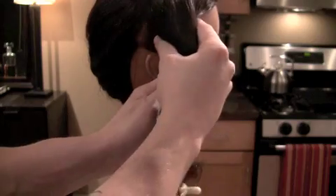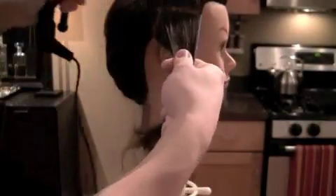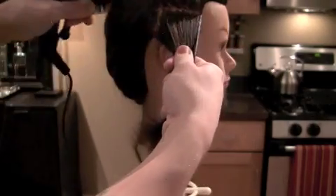To begin curling, comb out a 2-inch subsection of hair to work with. Next, comb through your subsection, making it nice and smooth and clean.